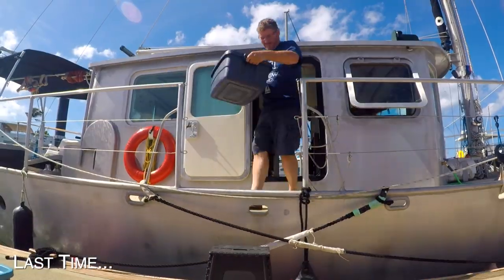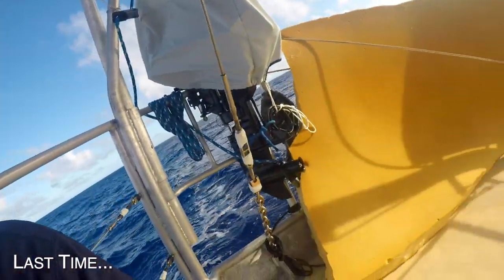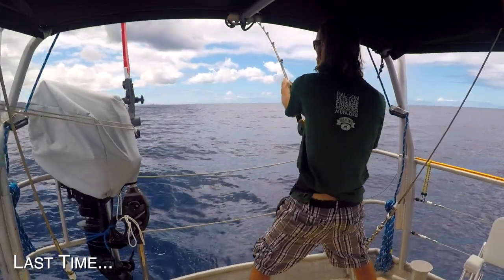So last week, if you missed it, Todd prepared and left on his first extended sailing experience — three weeks from Hawaii to Alaska. They had wet beds, rolling seas, and caught a big fish.